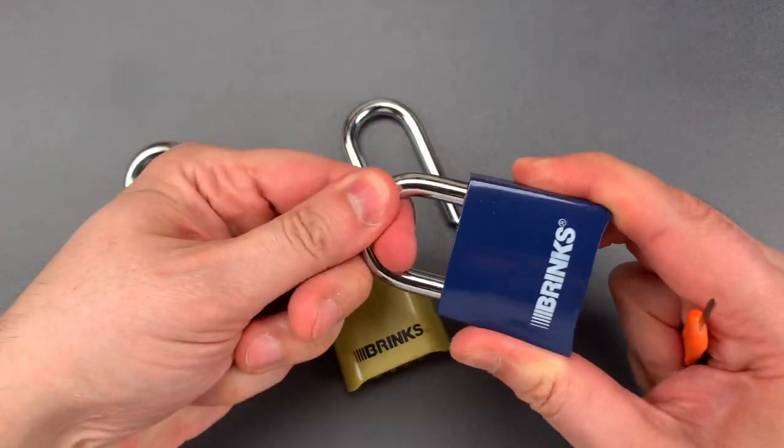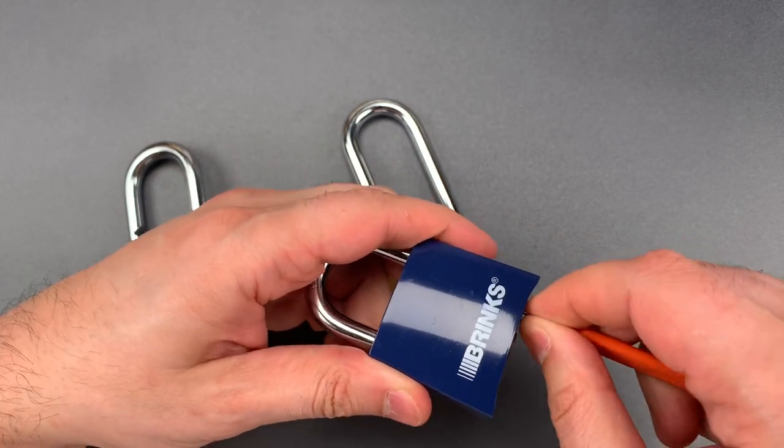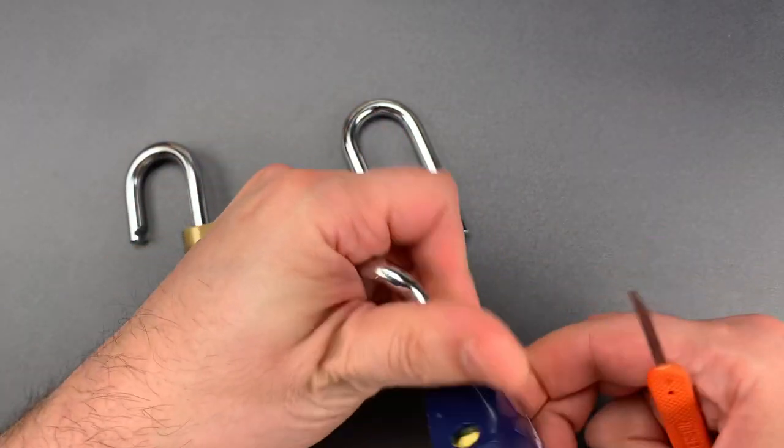Same for this one. Currently locked. Slip this in between the lock body and a code wheel, press down on the shackle, down on the shim, and it is open.